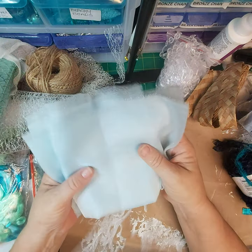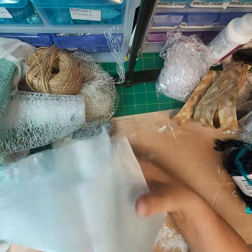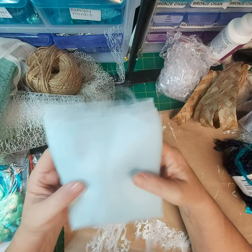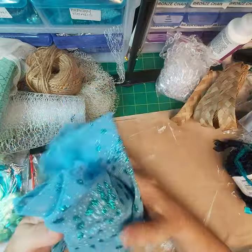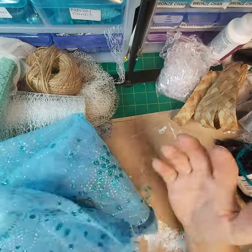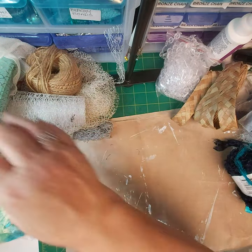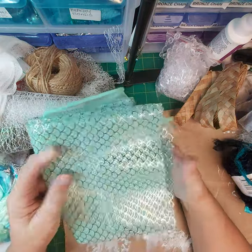This is some glittery organza type fabric. This was from a dress-up section at the op shop and it cost me 20 cents — I cut it up into pieces. Same with this piece: this was from an Elsa costume at the op shop and the whole costume cost me 50 cents. But the fabric is great.